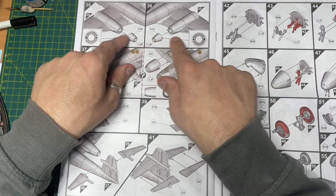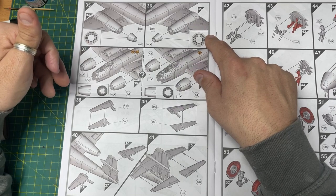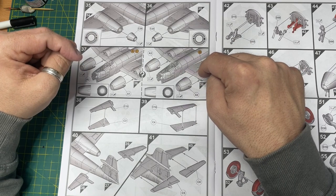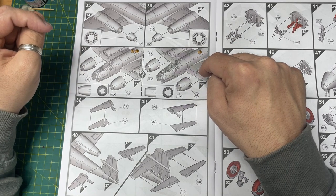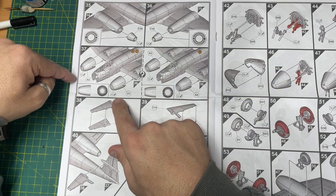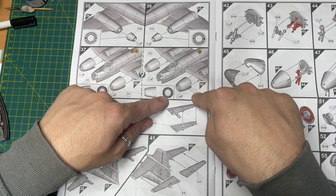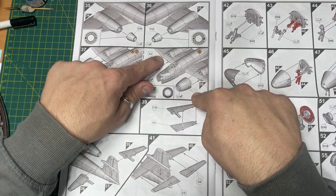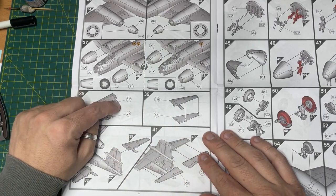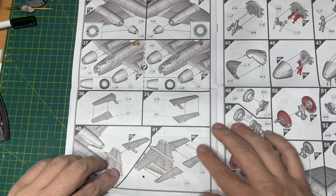You've got your exhaust funnels at the back to fit. Then here again you have a choice - for schemes A and C you use parts A1 and A2, and if you're doing scheme B, you're using A4 and A3. So there's a choice there, which is nice. Then putting on the ailerons at the back and fitting the tail fin completes that section.